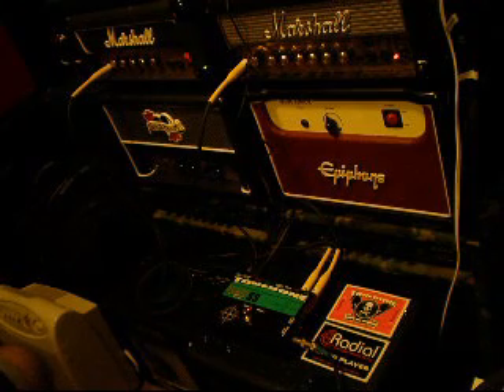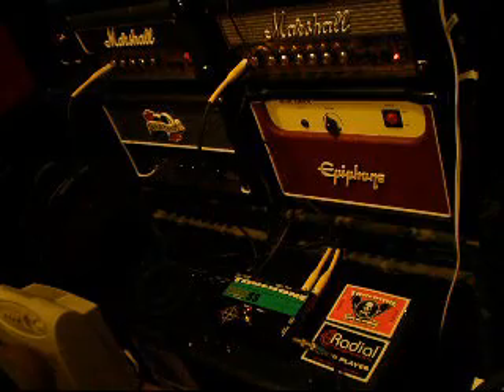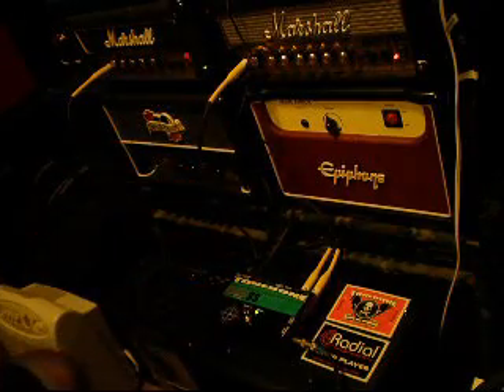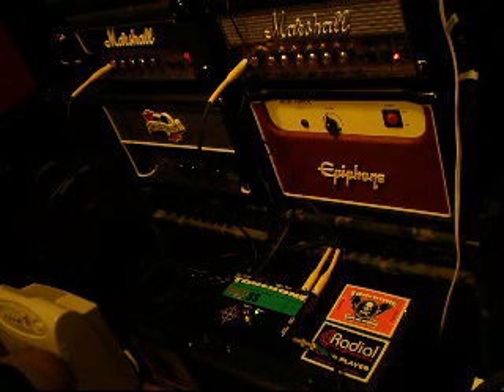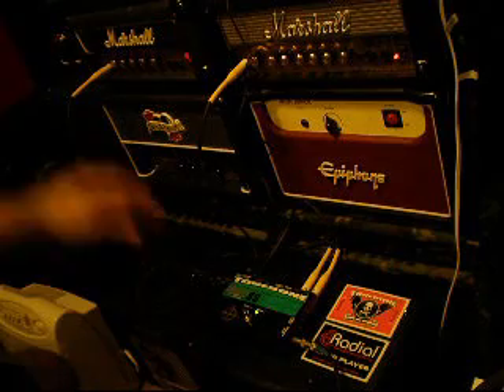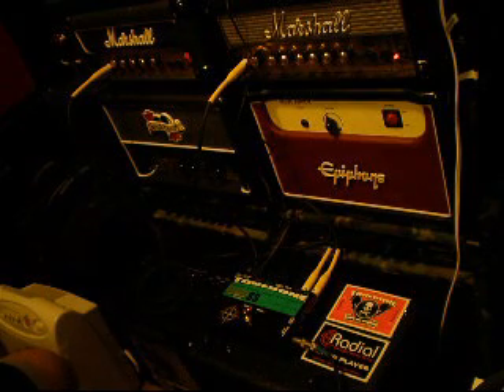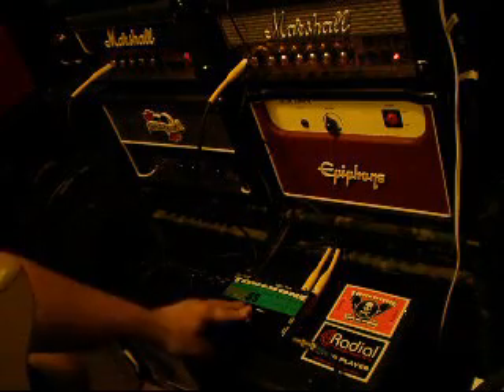Without further ado, let's hear how the Lee 12 sounds. [Playing demo — toggling between Lee 12 and MG series]